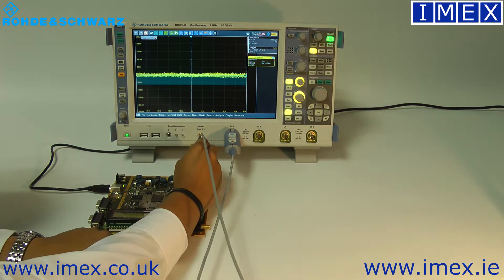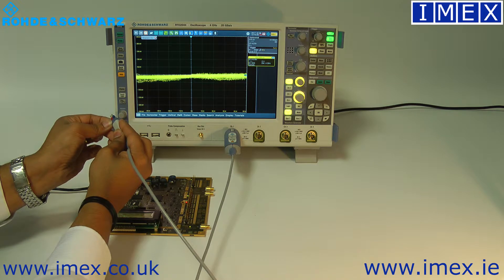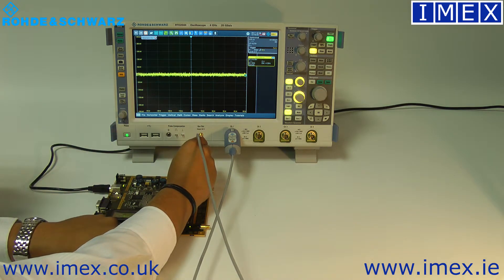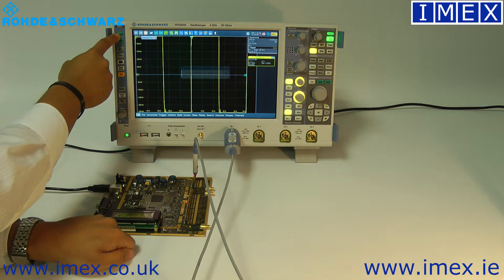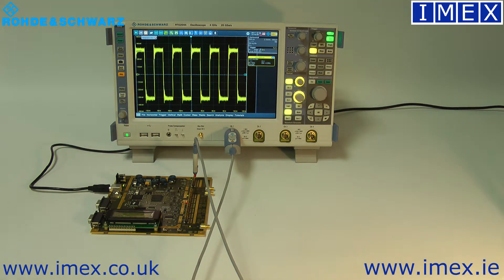I've got an LVDS board here so I can change my pitch width and then put that on there. And then we can start to see that we've got a decent signal.